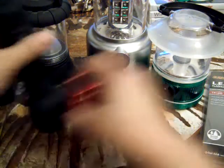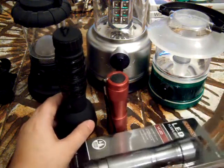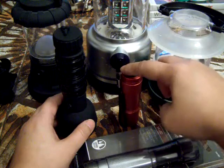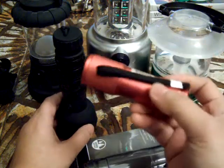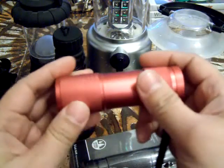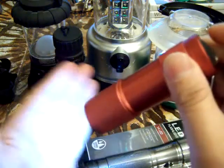Moving on to flashlights — these are just some of the stuff we have. I have several of these. I keep one in my bag in my EDC, and I keep one on the nightstand. I like these little guys because they're cheap, they're actually very, very durable — the casing is durable — and they're very bright.